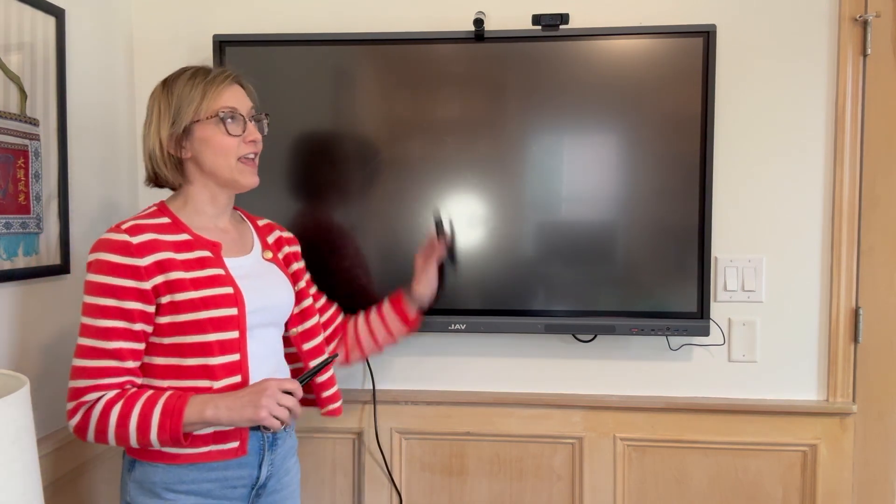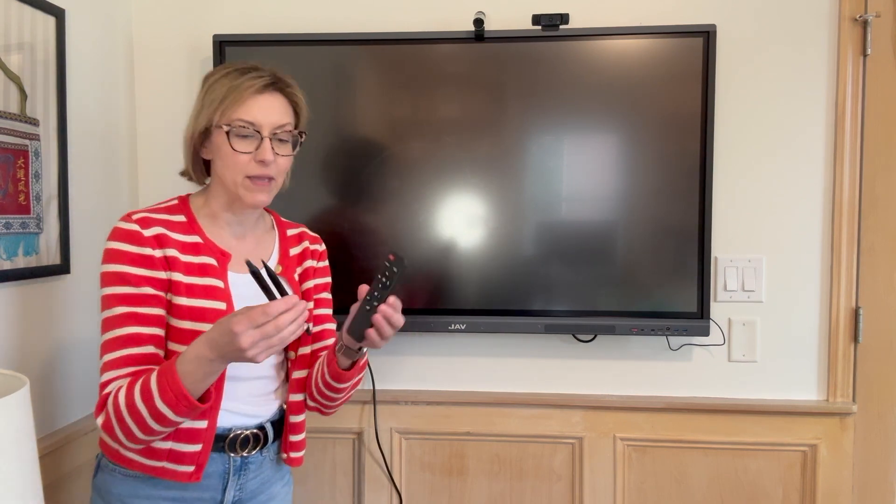Hey everybody, it's Jennifer. I was gifted this amazing smart board and I want to show you all the cool features. Think of this as like a giant iPad or tablet. It's absolutely amazing.